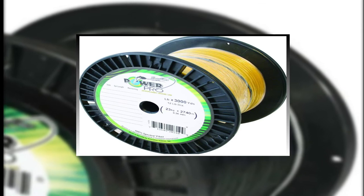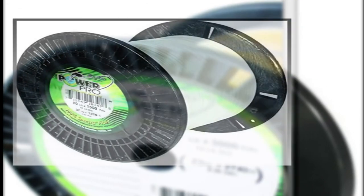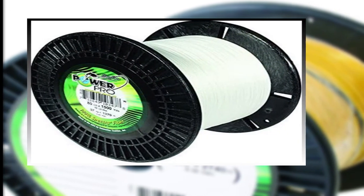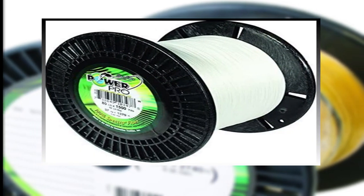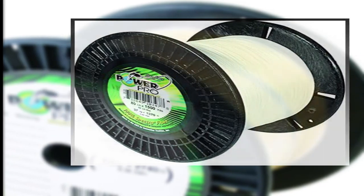Whether you fish for walleye, trout, panfish, or bass, this microline will change the way you think about fishing forever. If you're looking for a great fishing line to collect, use, or make your daily fishing partner, don't pass this one up.